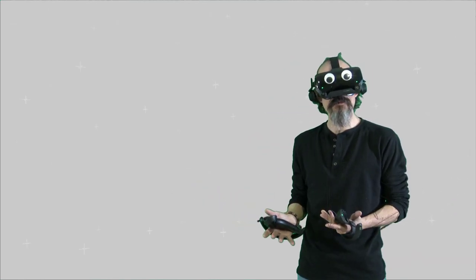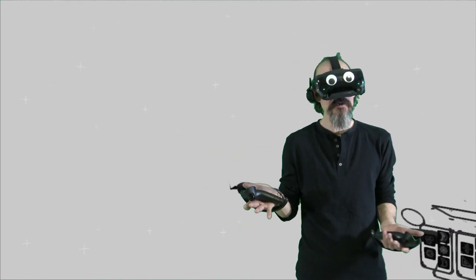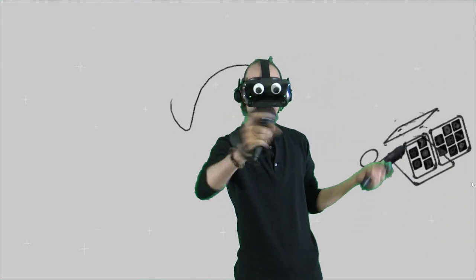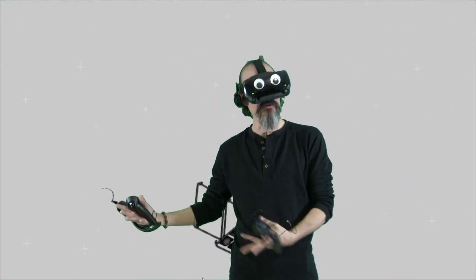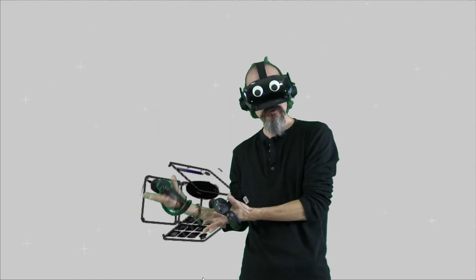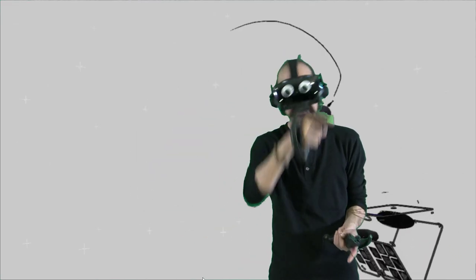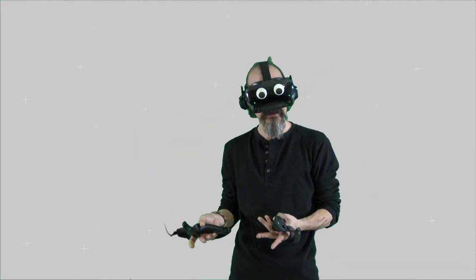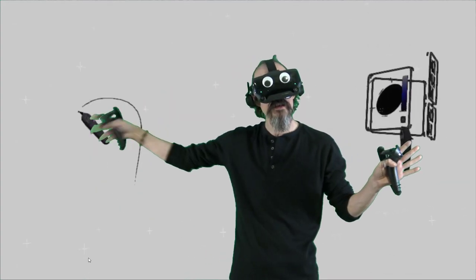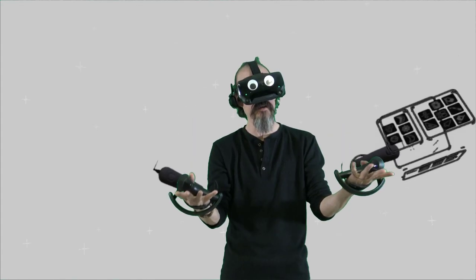We are teaching Tilt Brush and this episode is all about making faces. One of the more fun things to paint in Tilt Brush is people and stuff — people, cartoons, animals. We're going to focus this episode on human faces and a few tricks to make that easier, so you can do either more convincing faces or more expressive faces.